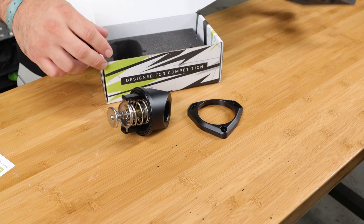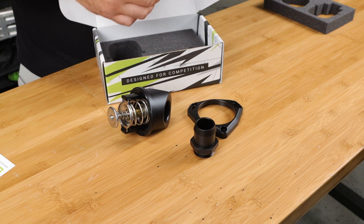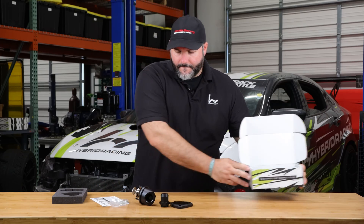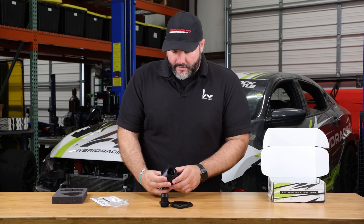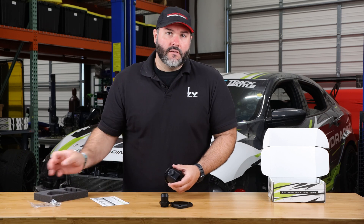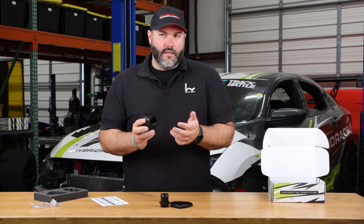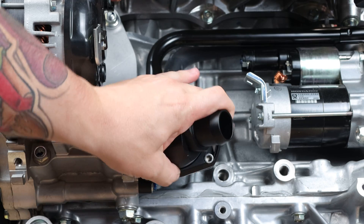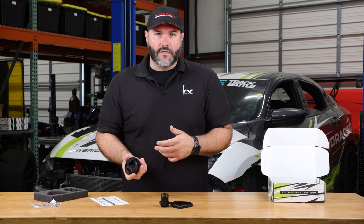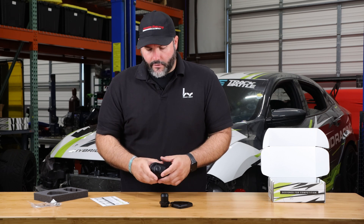So we get all the pieces out here. One of the biggest things about the thermostat housing is the fact that it can turn — it swivels. It fits K20 and K24 engines, and it swivels so you can position it in really any position, 360 degrees, to fit a lower radiator hose. If you have a rear wheel drive application or something that doesn't use a factory hose, you can position it to get a better angle for the lower radiator hose.